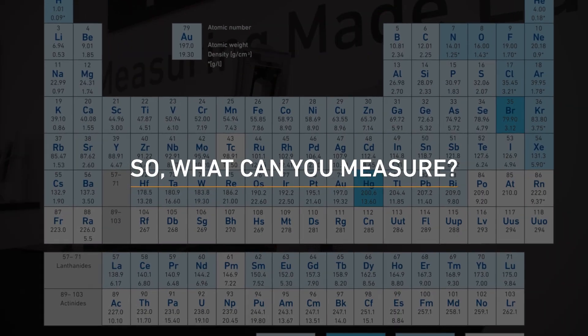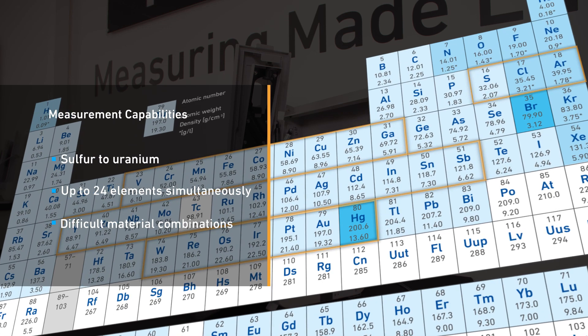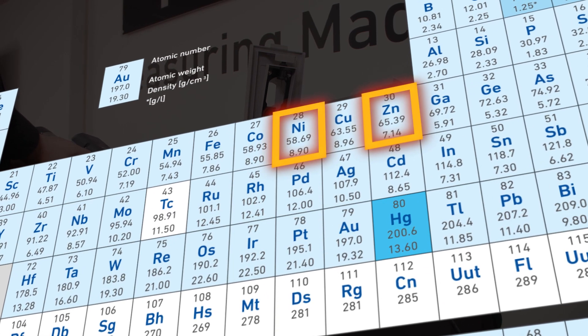So, what can you measure? This instrument can measure a large range of elements, from sulfur to uranium. It is also especially good for measuring difficult material combinations, multiplex coatings, and alloys — for example, zinc-nickel.